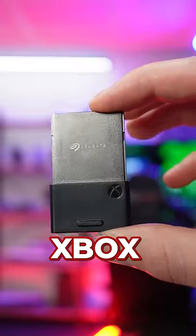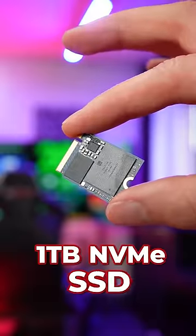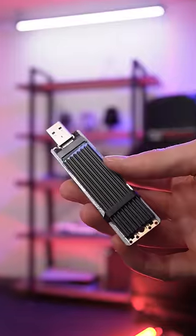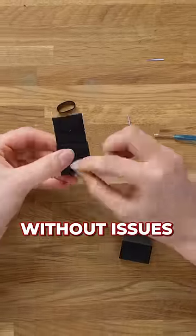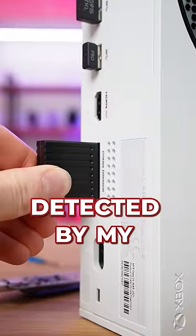This is a $200 Xbox expansion card, and I tried to build a fake one for less than $100. I bought a 1TB NVMe SSD, a fake adapter, and this weird-looking USB stick. I then built and formatted the drive without any issues, and it was getting detected by my Xbox.